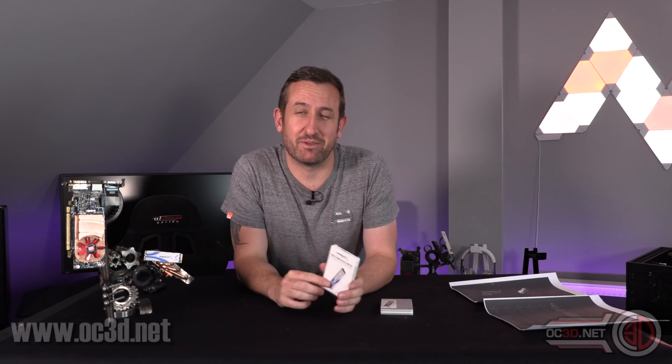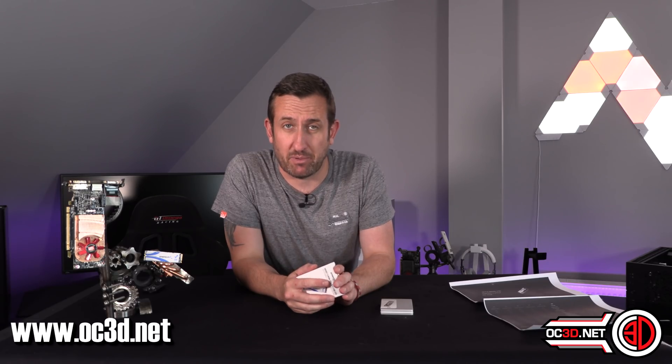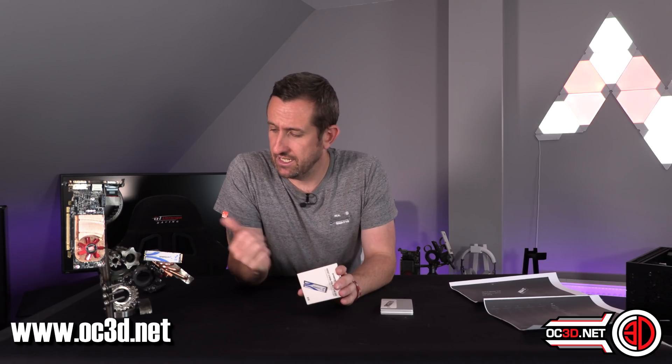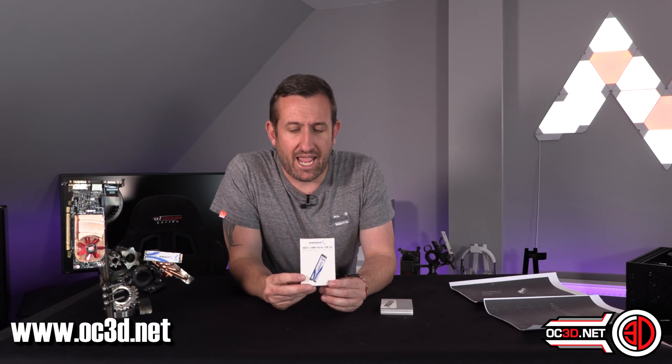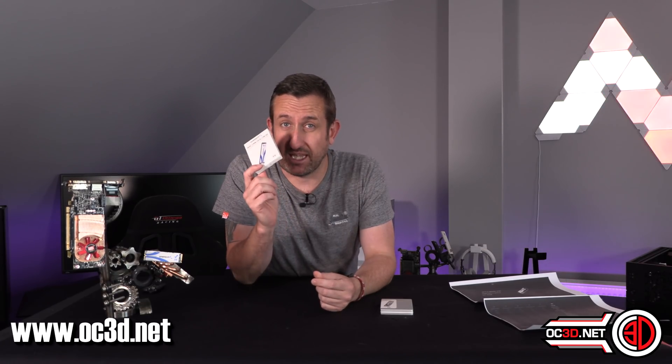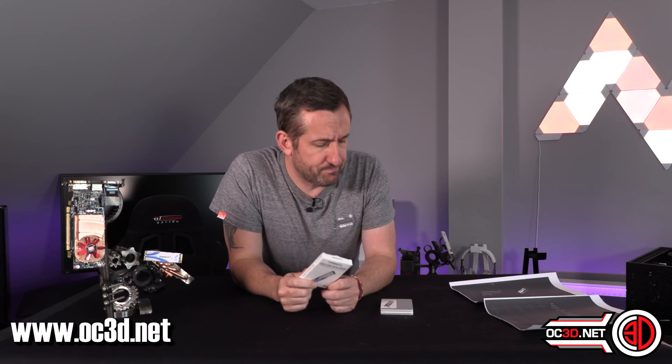Hey everyone, it's Tiny Tom Logan back with another video for you, and today I'm going to be taking a look at an 8TB NVMe drive. You did hear that straight — a little NVMe drive, 8TB. The Sabrent Rocket Q — and the Q is where the hint for the name comes from — uses QLC NAND.